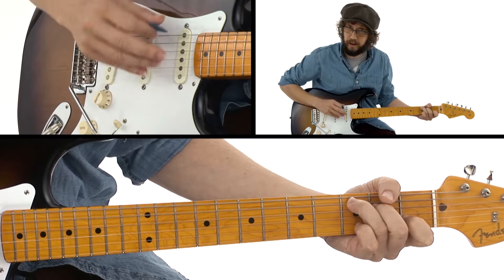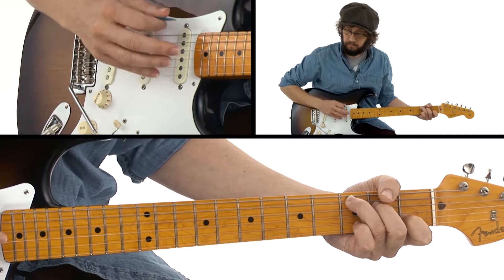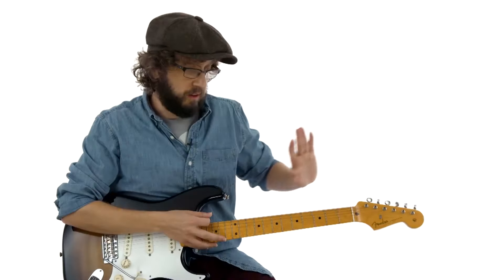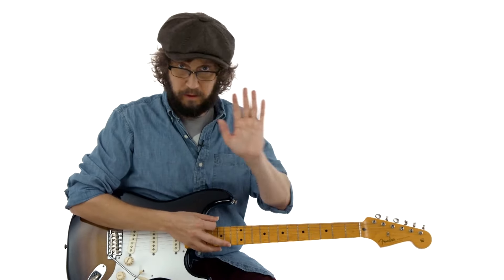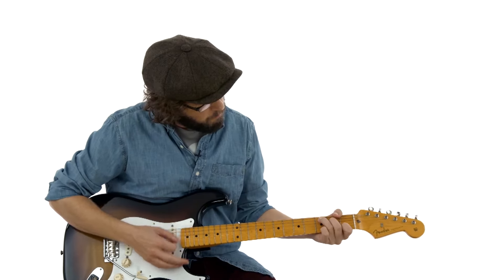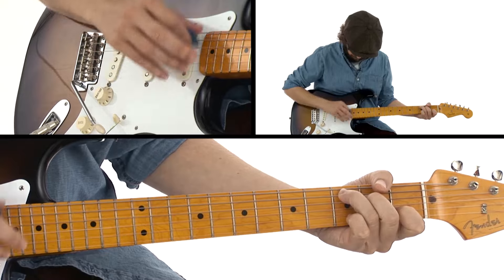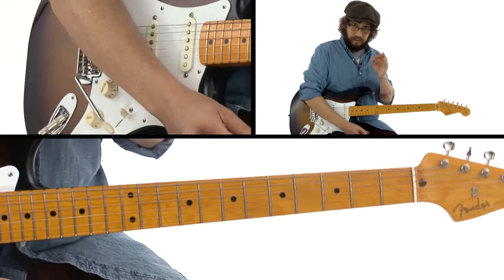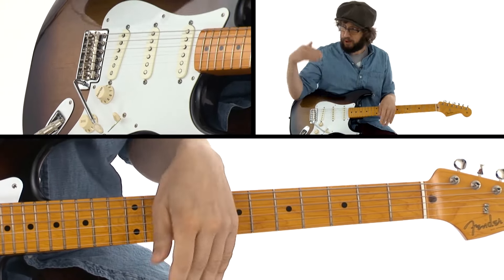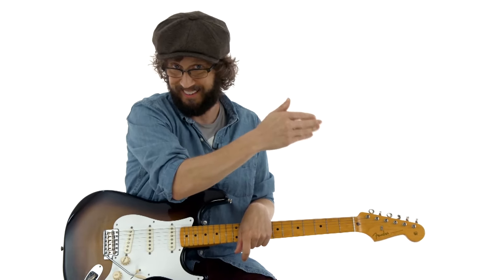That's all it has to be. You can, with no loop going and no backing track going, just calmly and relaxedly strum a C. The reason I recommend practicing this way is because it has us working all three elements of music at once: rhythm, harmony, and melody. Rhythm is the groove, harmony is the chord, melody is the fill.